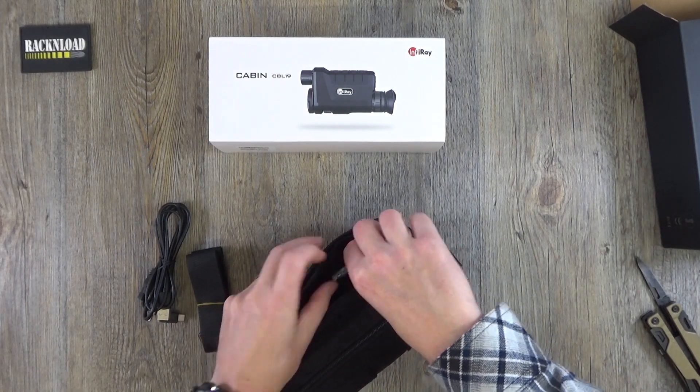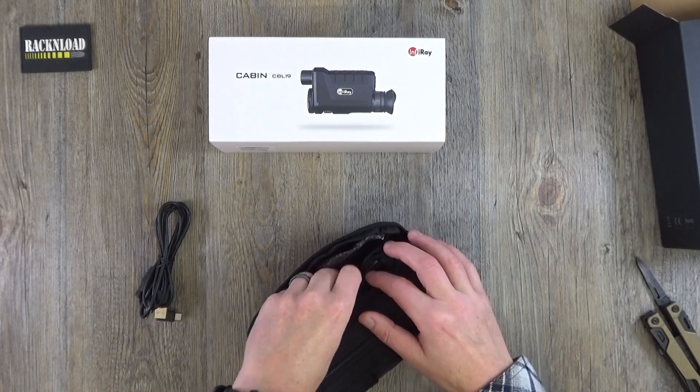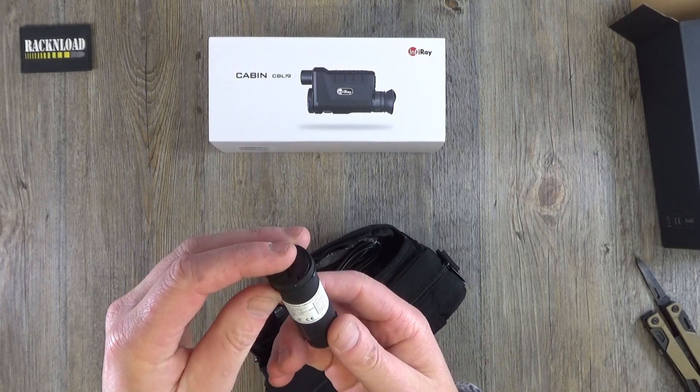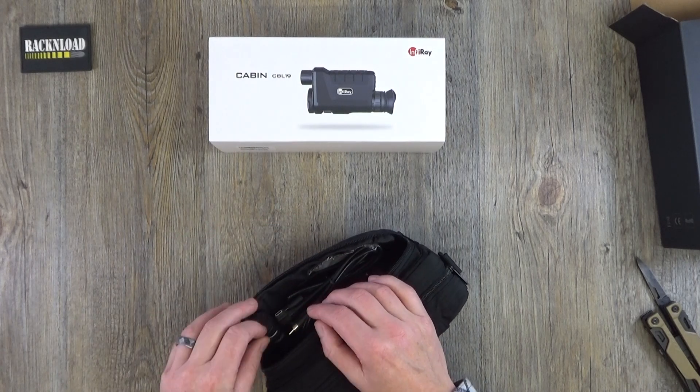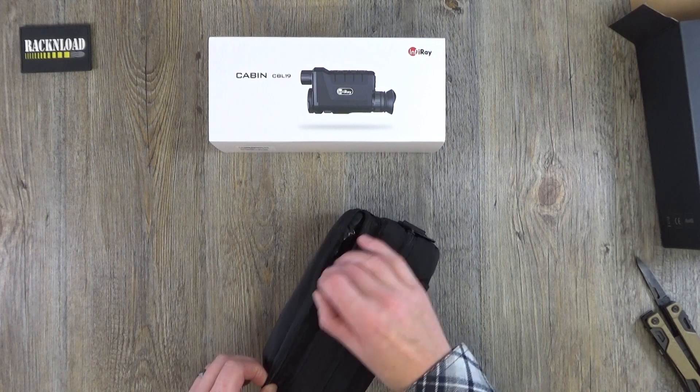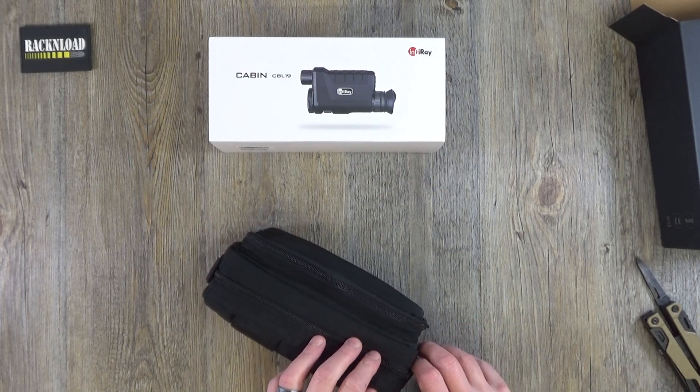Put all that back in. So that's kind of neat. That is, I take it, your battery — a lithium ion battery. Let's do that back up and then let's open the main bit.